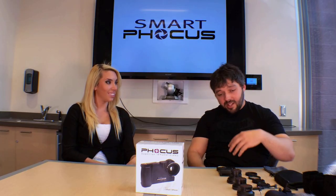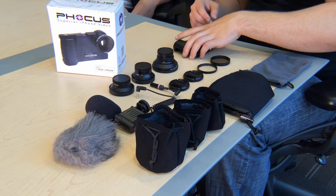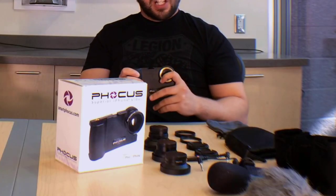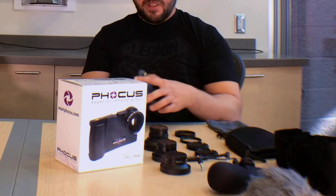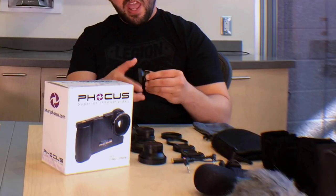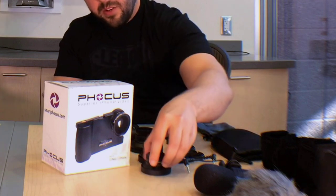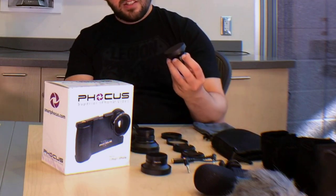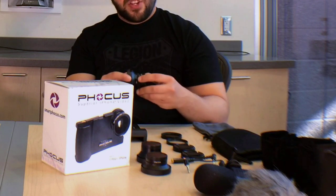So what all comes in a SmartFocus box? Well, that's something I would love to share with everybody. When you get one of our kits, it starts with our case, which is available for the iPhone 4 and 5 — we've got 5C and iPod Touch in development. Our two-lens bundle comes with a wide-angle and a macro lens. Our three-lens bundle adds a telephoto lens with two times zoom.